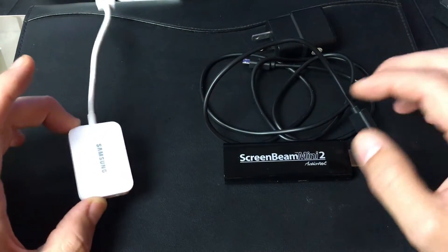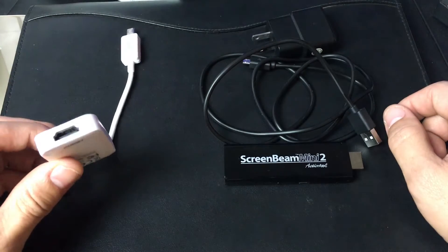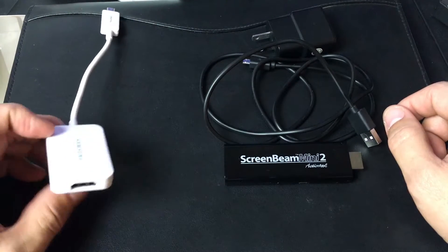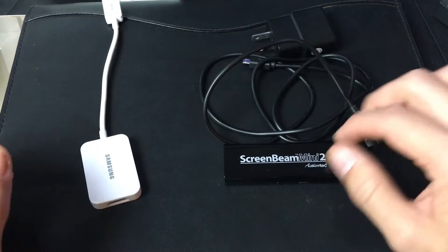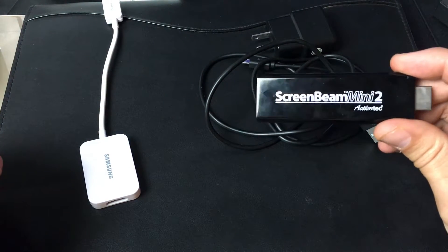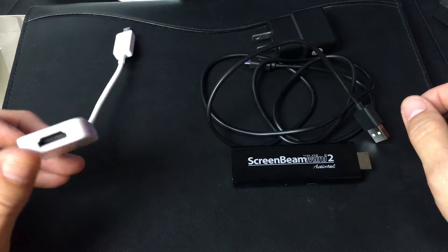The two ways I'm going to show you are: either using a wired connection to screen mirror using a MHL adapter, such as this Samsung one, versus using something called ScreenBeam Mini 2, which is a wireless connection. This one is going to be a wired connection.